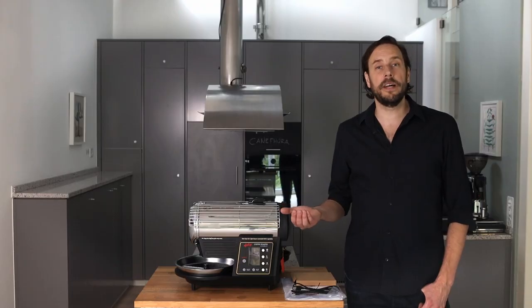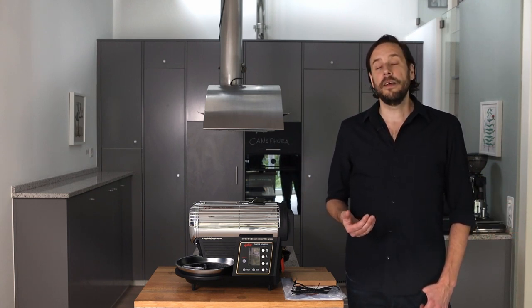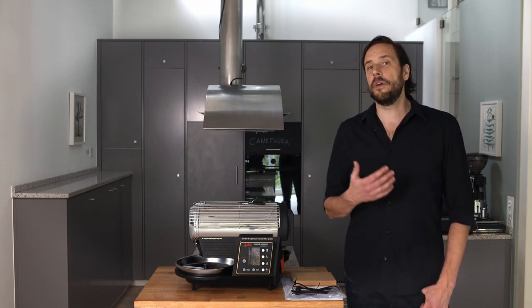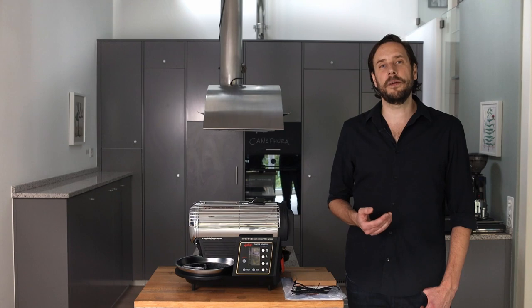That's it. I hope this video was helpful for you. If you want to know more about the roaster, check out the other videos on this channel. You can also follow the channel to not miss any news or new videos. If you have any more questions, I always look forward to hearing from you — you'll find my contact directly on roasterrebels.com.